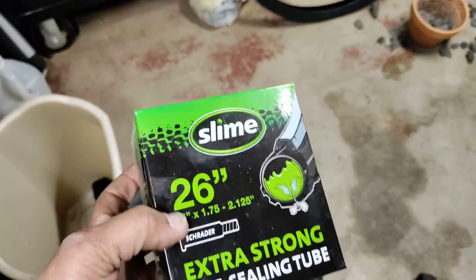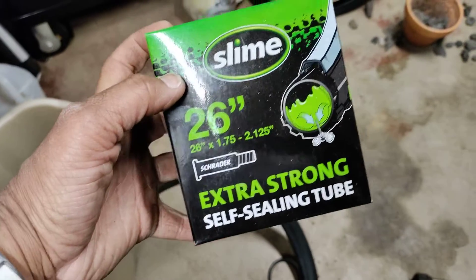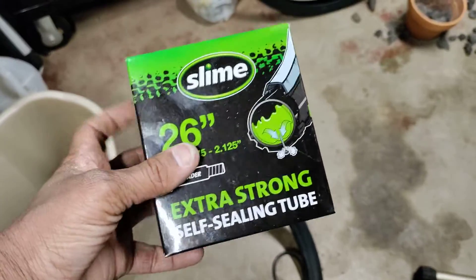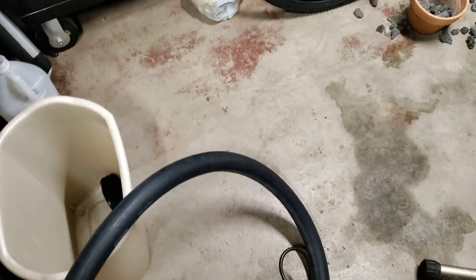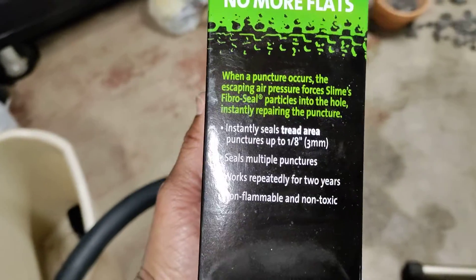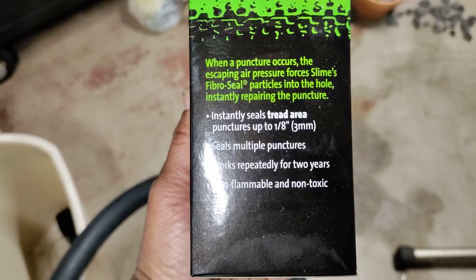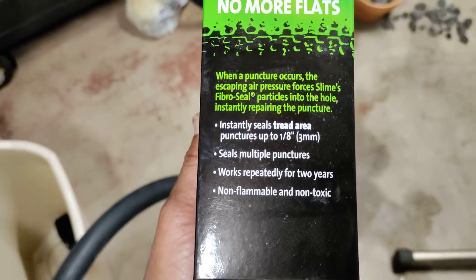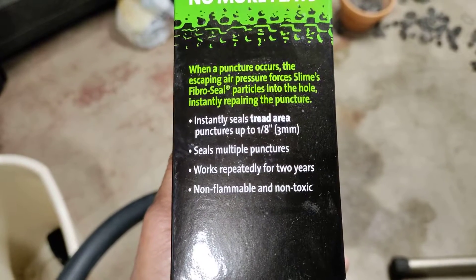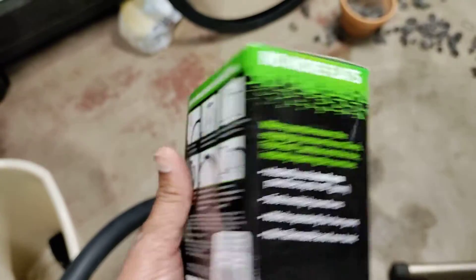Hey guys, Chris from Ready to Die Fighting here. I got a flat tire the other day and I typically keep these Slime inner tubes in my bikes. It says here that when a puncture occurs, the escaping air pressure forces Slime's fibro seal particles into the hole, instantly repairing the puncture — instantly seals tread area. Punctures up to one-eighth inch or three millimeters, seals multiple punctures, works repeatedly for two years, non-flammable, non-toxic. No more flats.